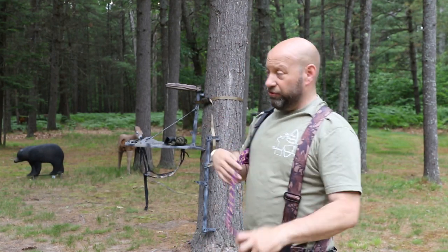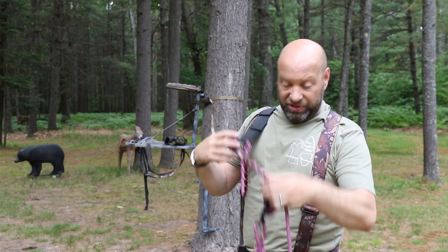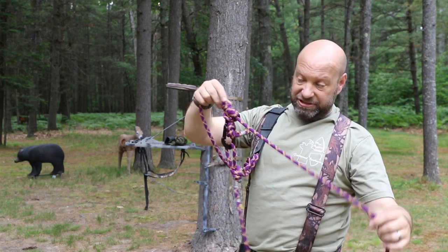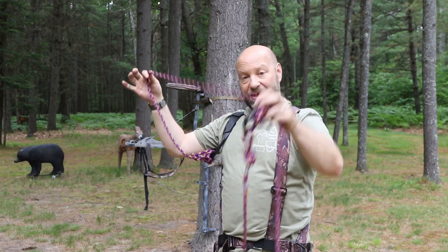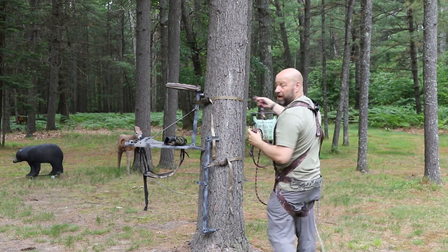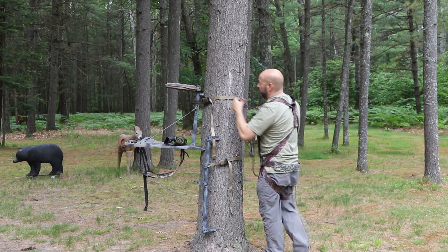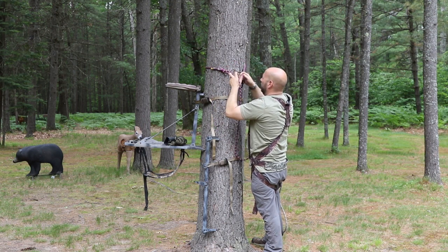I use it just like you do your straps that go through and connect to the tree — I do the same thing with this setup. The only difference is that mine is adjustable with a prusik knot, and it gives me more slack. I don't use all of this slack. I had some of this stuff out here because I was just making a different video.